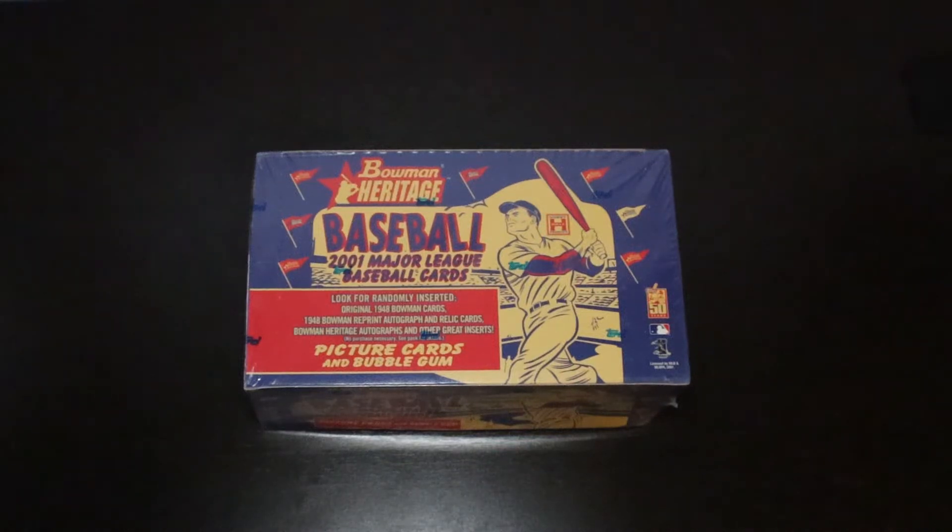Hey everyone, welcome back to Texas Breaks. I hope everybody's doing well, staying safe. Tonight I'm super excited. We are going to be opening a box of 2001 Bowman Heritage.